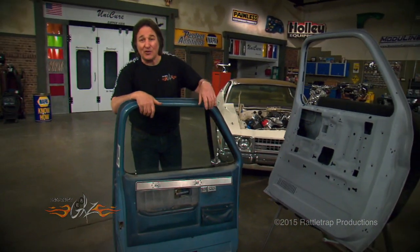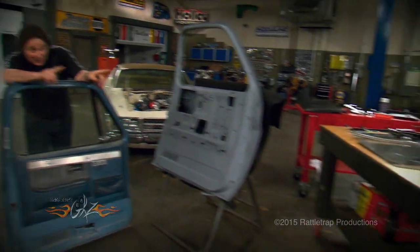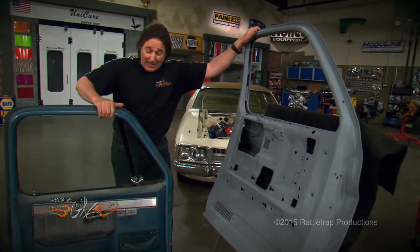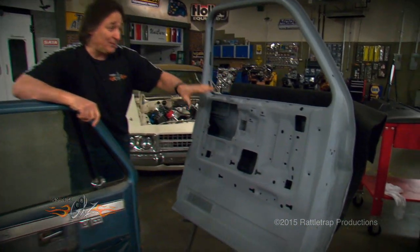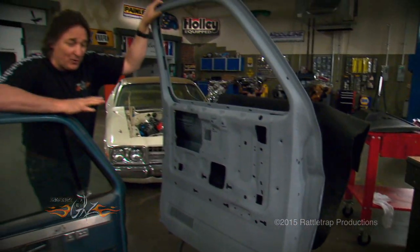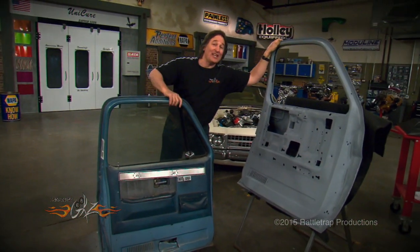Fortunately, everything that you're going to need to completely restore a door on most trucks is available from LMC Truck, including a completely new door shell. Now, whether you're restoring an old door, or completely rebuilding one from new, the first thing you've got to do is strip the door, take everything out of it, fit it on the vehicle, do your body work so everything's fitting right, then you can start assembling the door. Here's how to do it.